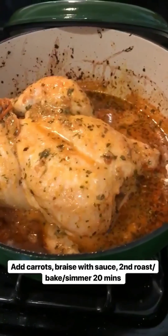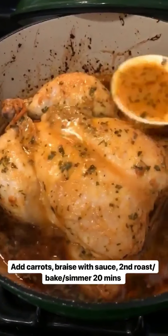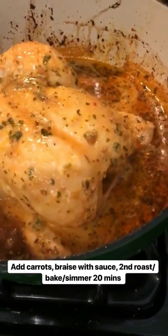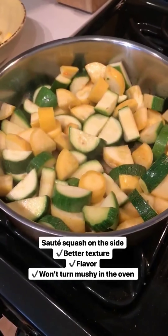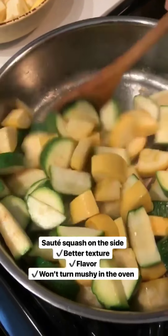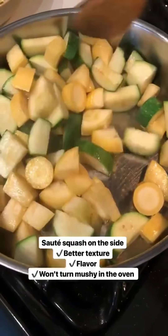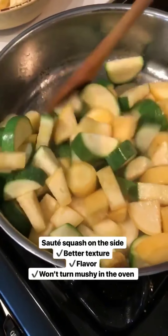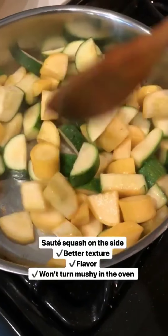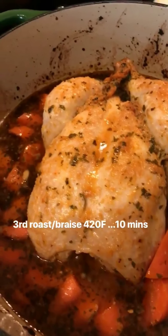Into the oven for 40 minutes with the lid on. This is after the first bake — I'm gonna drizzle some sauce over just to keep the bird moist. It smells garlicky, it's savory, it's so good! I'm also going to add some diced carrots. I wanted to sauté the squash on the side, and then when the chicken is done I'm going to add them back to maintain the texture.